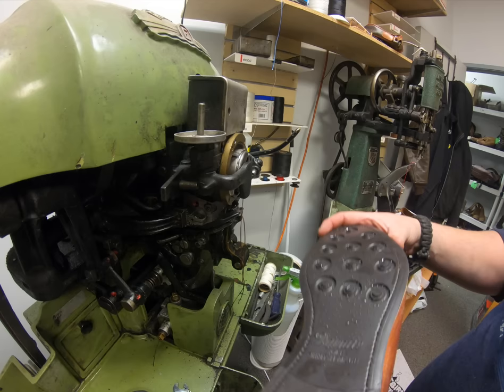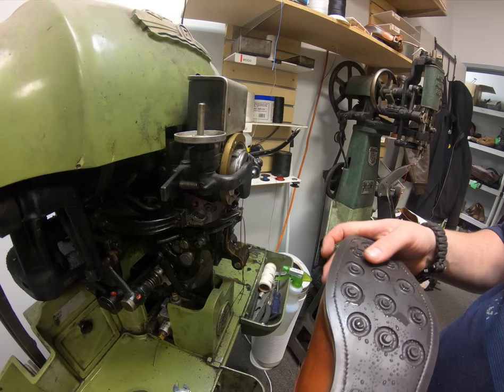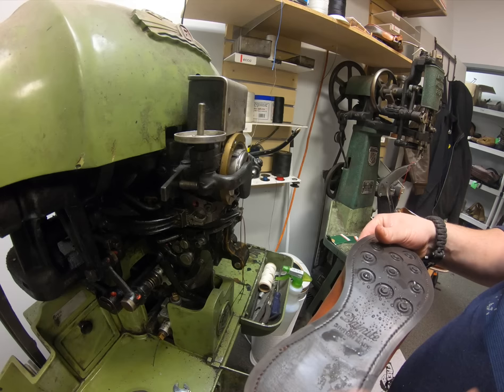I'll go ahead and set this one aside, do the other boot, clean off all the water still lurking about, fix up some of those stitches, and start gluing up that heel base. We'll see you guys back in just a little bit.